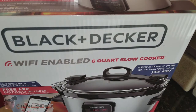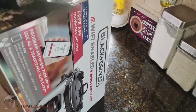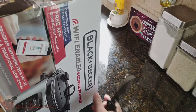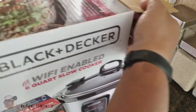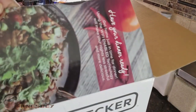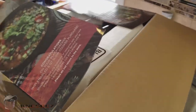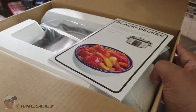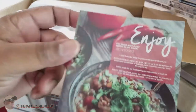Alright, let me get a knife and open up the box. When I open it up you can see some literature and a pretty thick booklet inside.